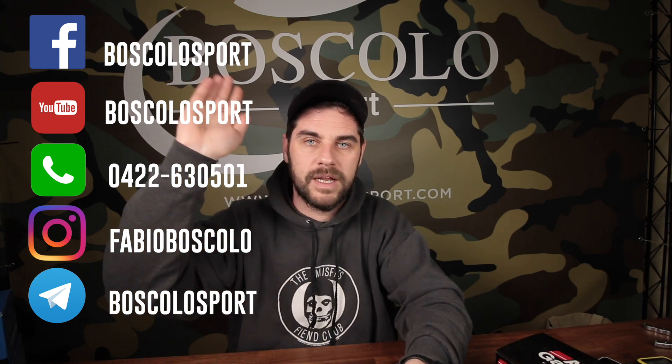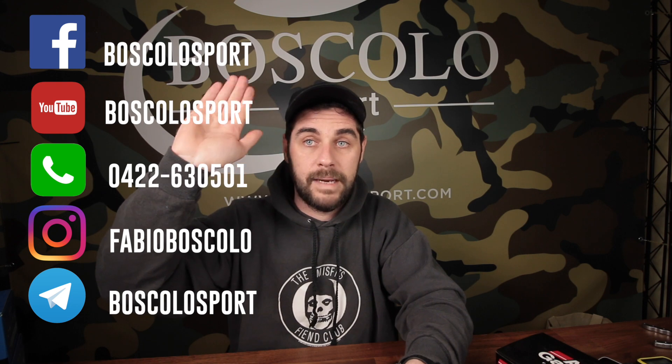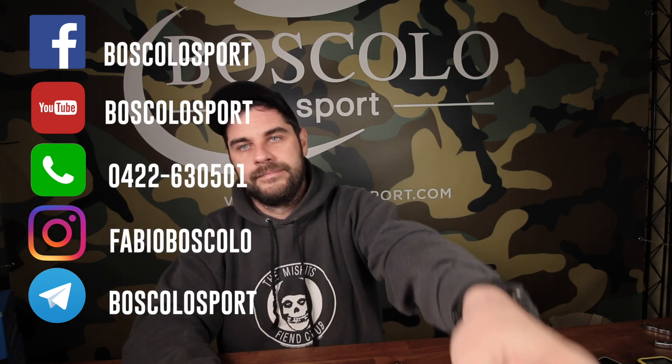Ciao a tutti quanti, vi saluto, statemi bene. Da Fabio Boscolo, bye bye! Ciao a tutti!